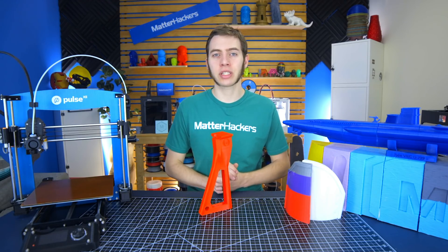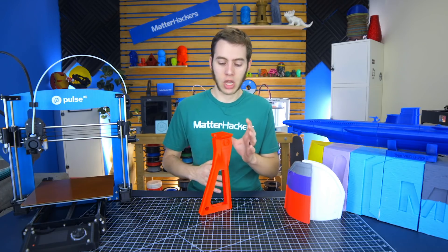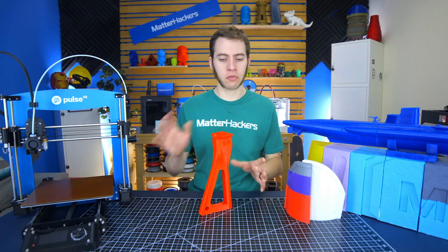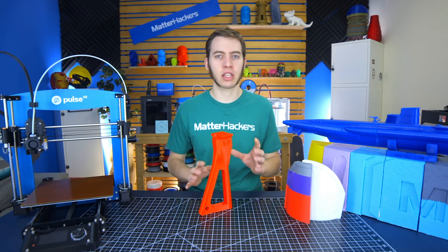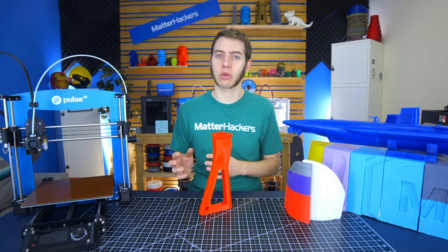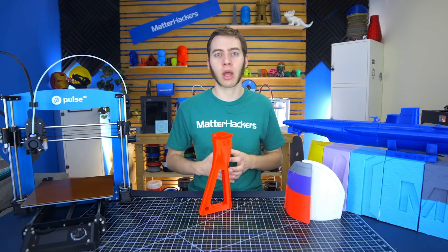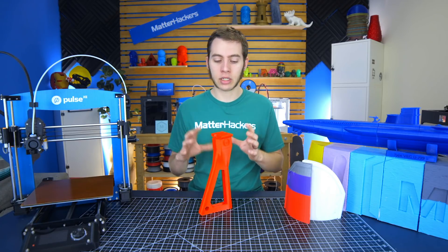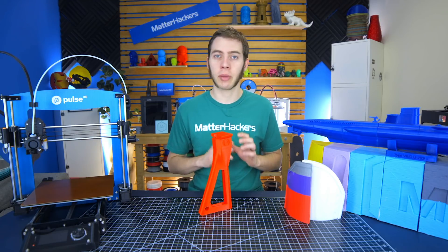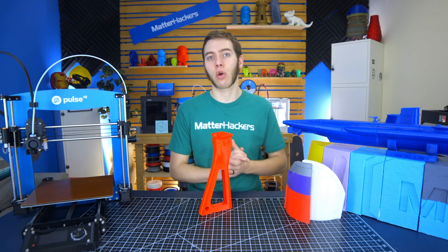I like to use Autodesk NetFab because it gives me the freedom and flexibility to cut parts in different ways depending on what I might need. It also has mesh repair tools to help fix meshes that may not work because they were modeled poorly or imported from a different source, like a video game where it's not meant to be printed. NetFab is really good for that, so that's what I'm going to be using today. There may be another software that works better for you, but this is what I know.